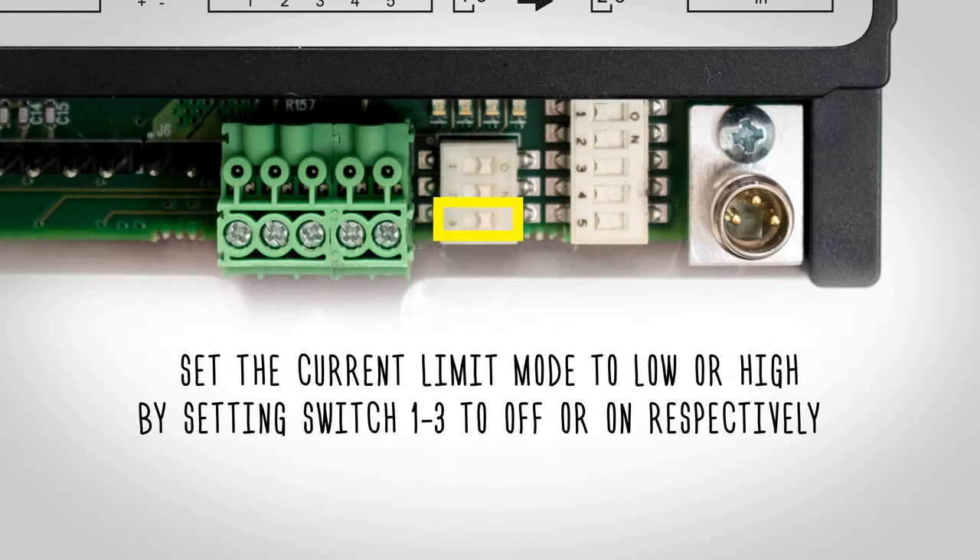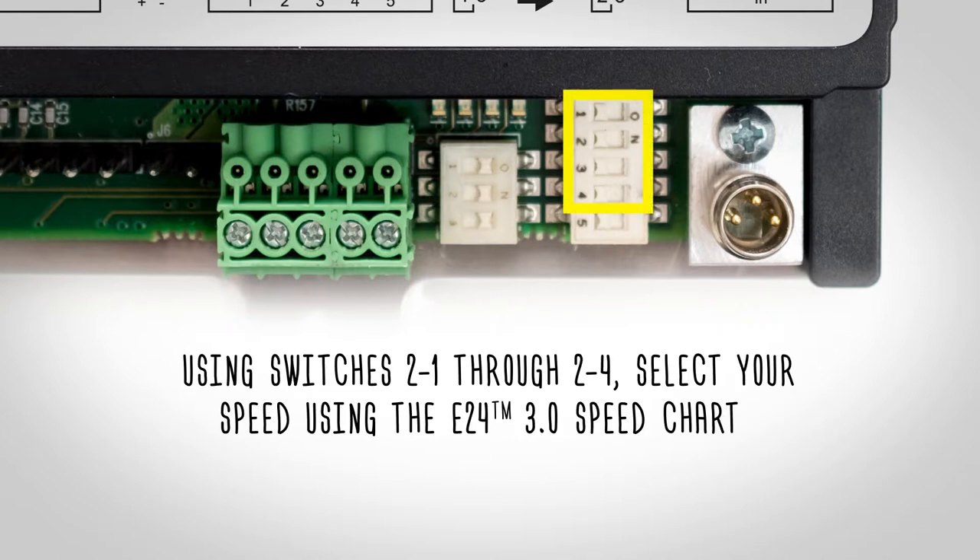Set the current limit mode to low or high by setting switch 1.3 to off or on respectively. Using switches 2.1 through 2.4, select your speed using the E24 3.0 speed chart.